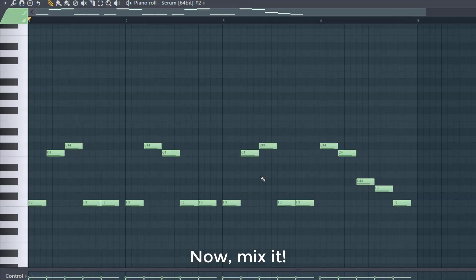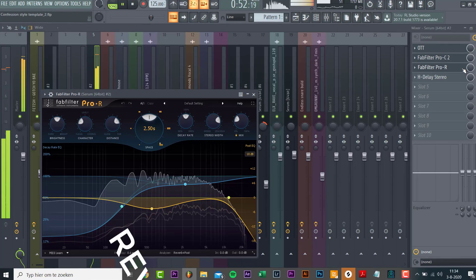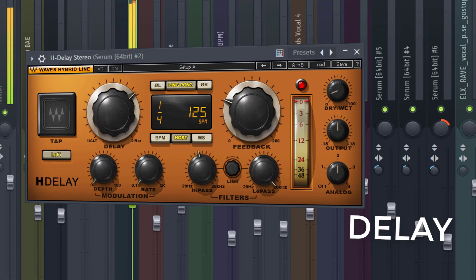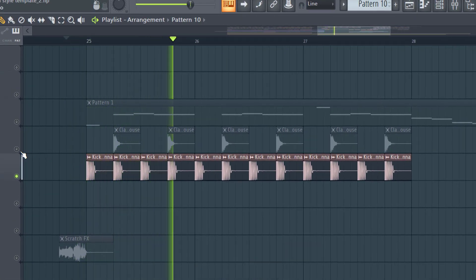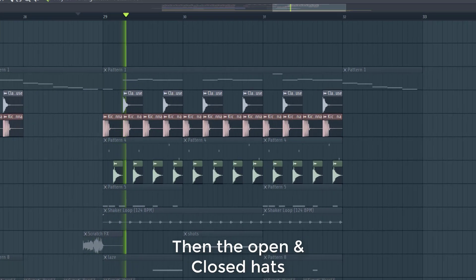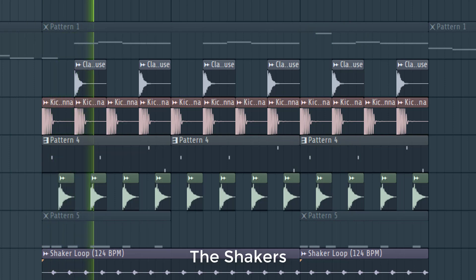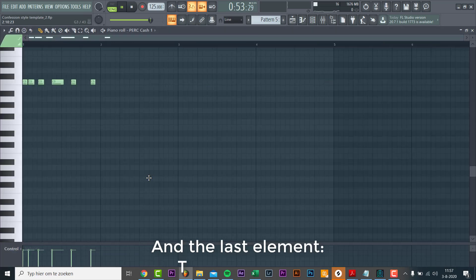Now let's mix it. We'll start off with a kick and clap, then add a closed and open hi-hat, then the shaker, and add the last percussion element.